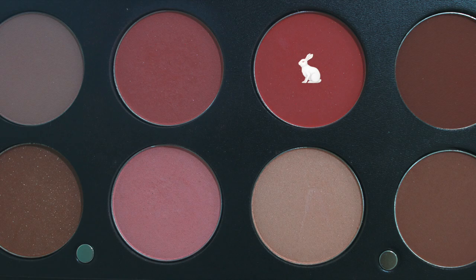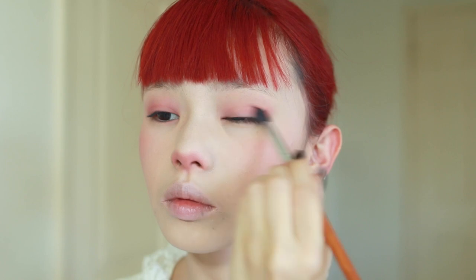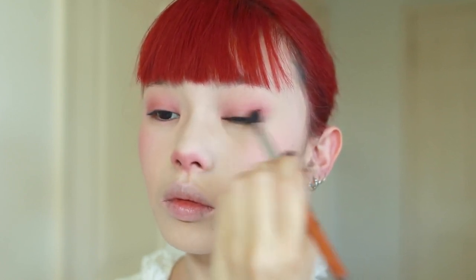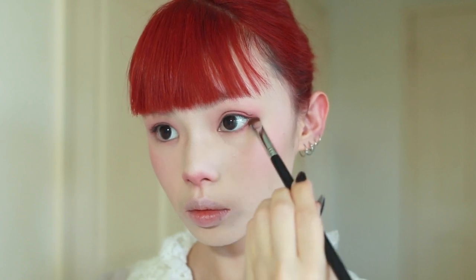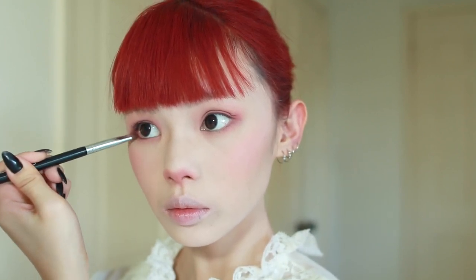Then taking a darker pinky shade, I'm adding just a slight bit on my outer corners to deepen up the eyes and add a bit more definition, and then I'm blending all of that together. Using a smudger brush, I'm taking that same light pink eyeshadow and smudging it all along my lower lash line. Then taking the medium pink shade, I'm applying it on the outer corners of my lower lashes — this is going to help make the eyes appear more round and more rabbit-like. And that's it for the shadows.